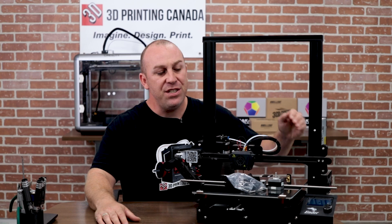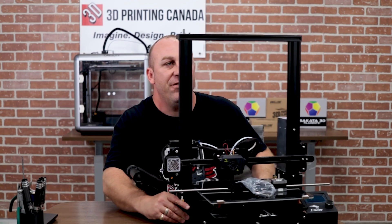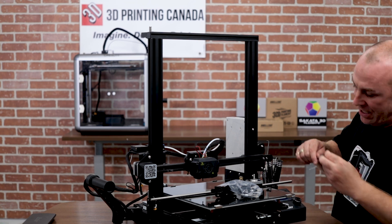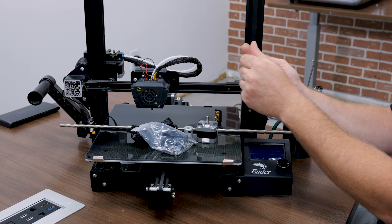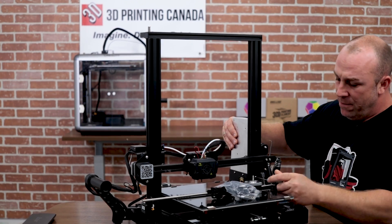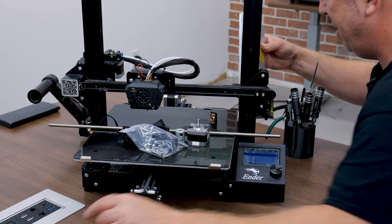We're going to start assembling our dual Z. We'll start by taking off the power supply — that's our first step. I believe to take the power supply off we're looking at a 2.5 driver, so it's just one screw here and then one more here at the bottom. Now hold the power supply because we don't want to drop it and rip a wire off or potentially damage it.